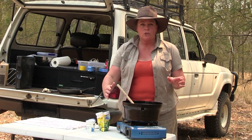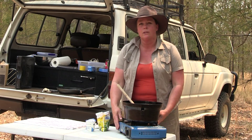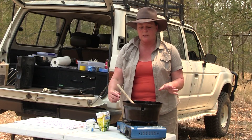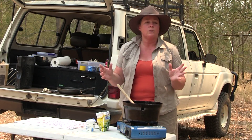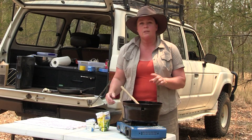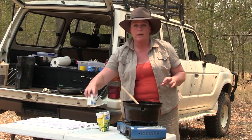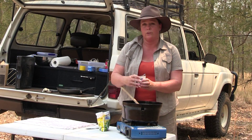Our Rogan Josh has been simmering away in our little camp oven, which we're actually using on top of the butane stove today because we just want this to be quick and easy and simple. 30 minutes it's been simmering away for, so now all I have to do is just add about a cup of peas and a 200 gram pot of yogurt.